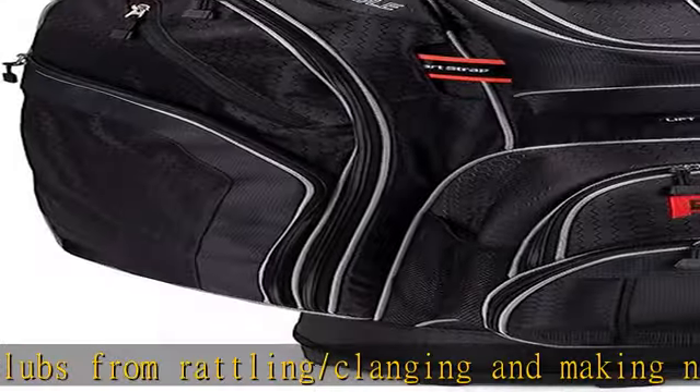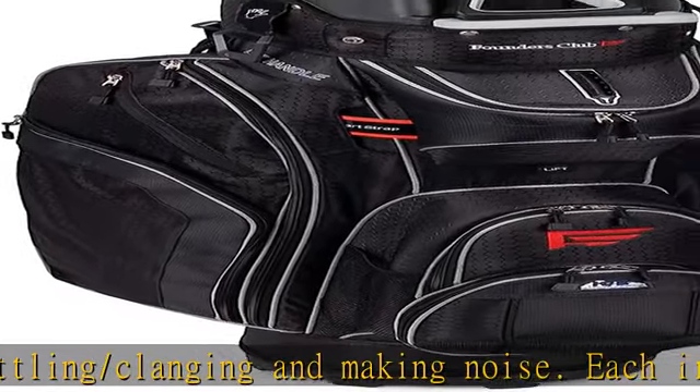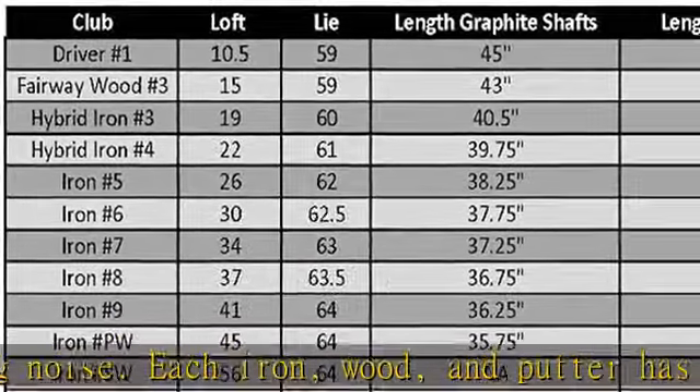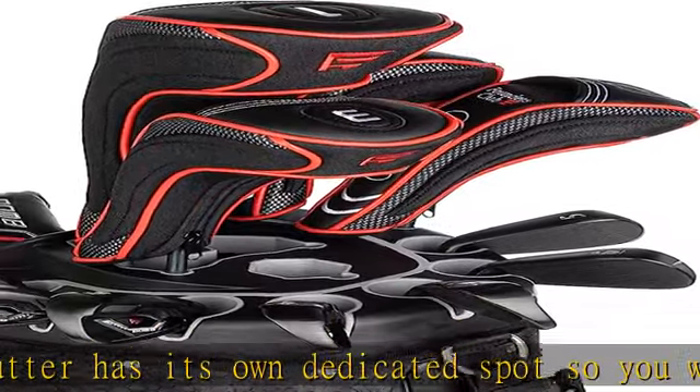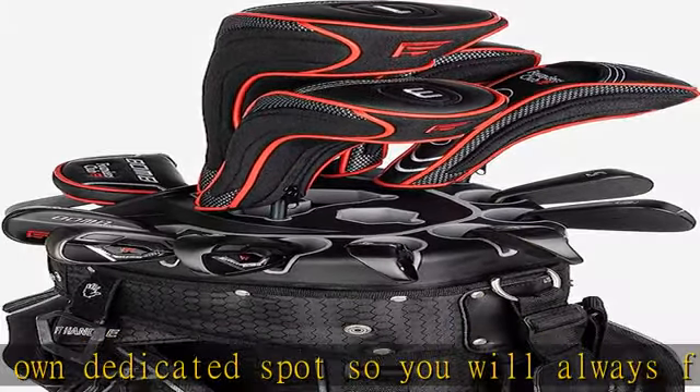Titanium 460 cubic centimeter, 10-degree driver with graphite shaft — the largest size driver allowed by the USGA and R&A — for maximum distance and forgiveness.